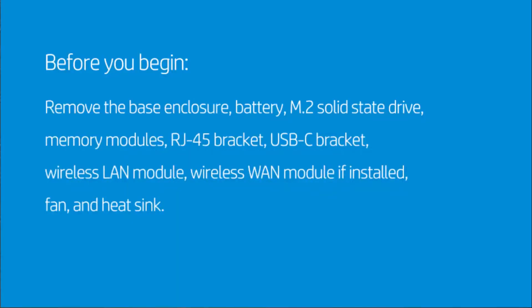Before you begin, remove the base enclosure, battery, M.2 solid-state drive, memory modules, RJ45 bracket, USB-C bracket, wireless LAN module, wireless WAN module if installed, and fan and heat sink.